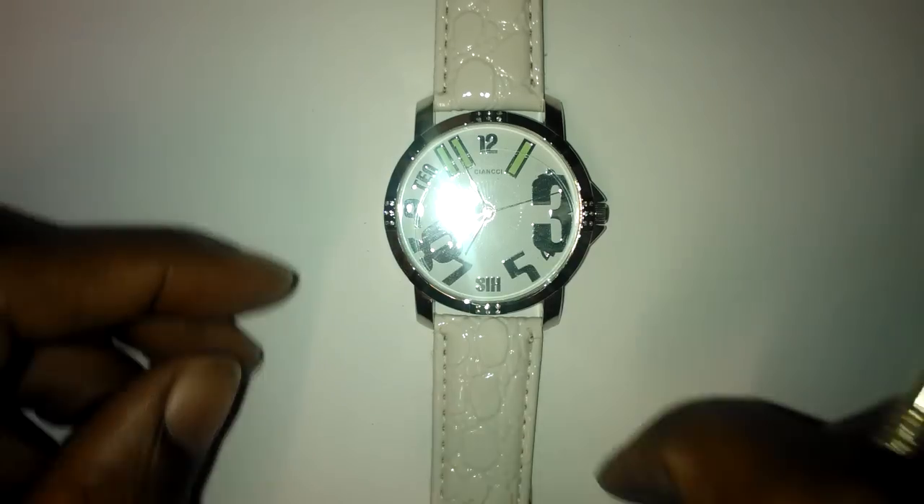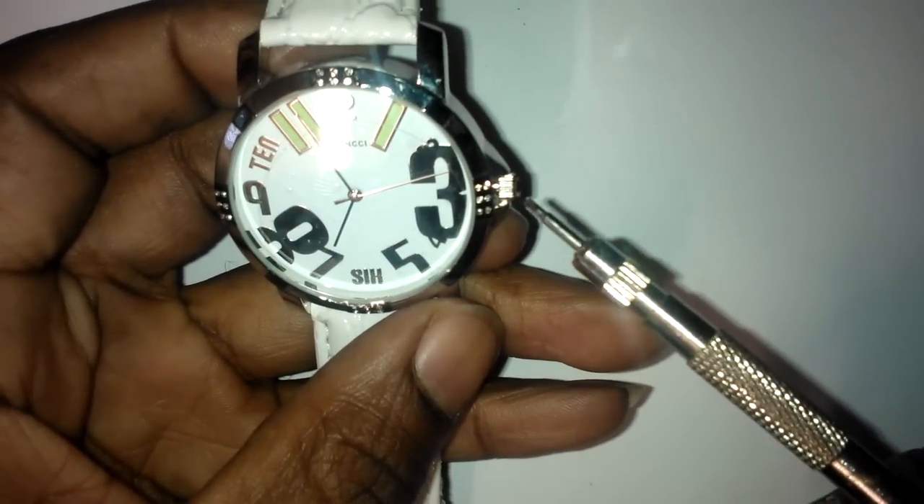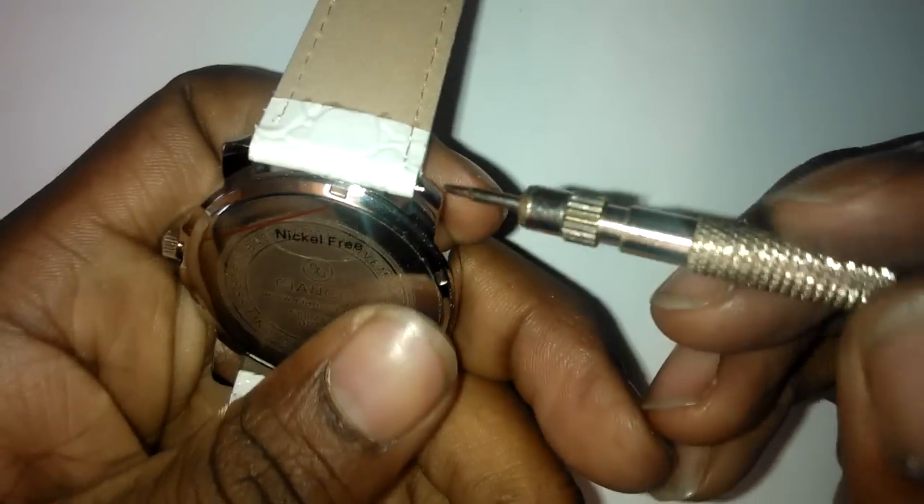You may have a watch where the crown and stem is broken or has come off. I'm going to show you, if you've got a replacement, how to fit it.